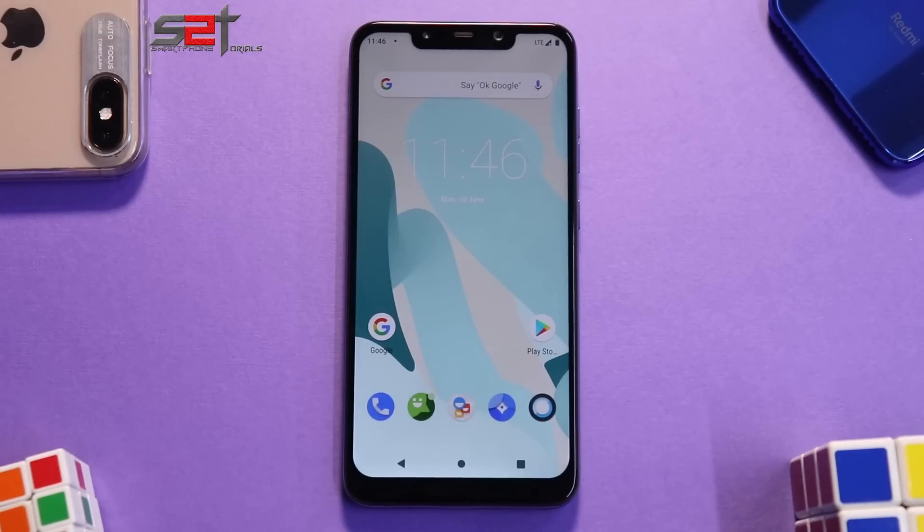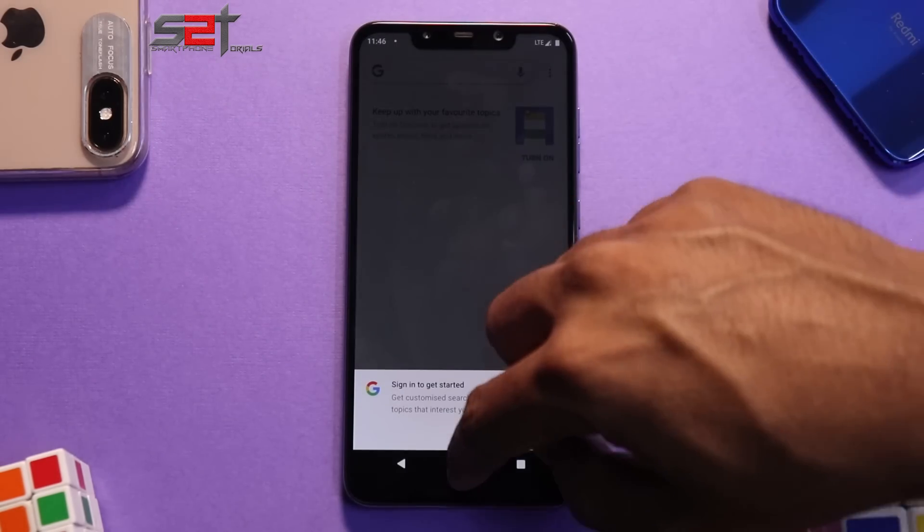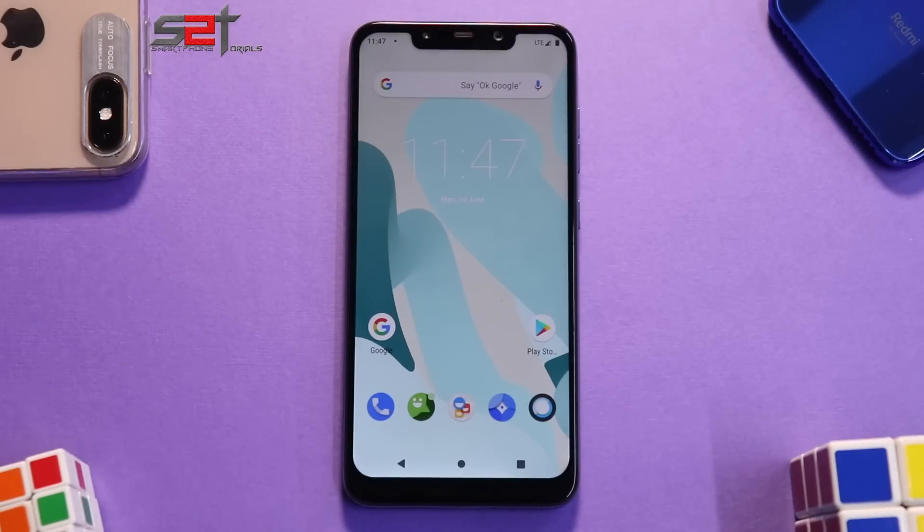Why would you install LineageOS 16? Because it's a clean base from which you can do a lot of customization and add all the mods you want. This ROM is not bloated — it's a very clean version of Android. It gets an update almost every alternate day or every single day since it's a nightly build, and you can also try stable builds.